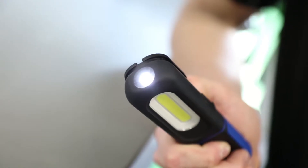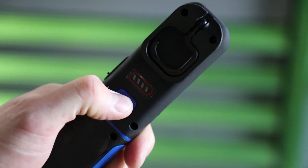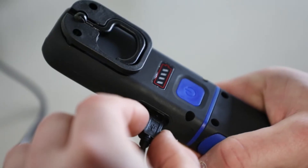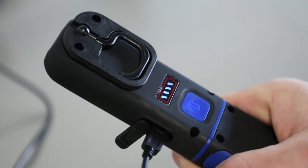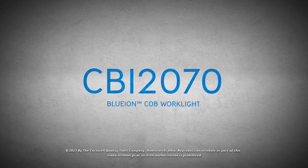It has two lighting options and the swivel leg has a strong magnetic base that mounts to metal surfaces. The indicator on the back easily lets you know how much battery you have left with a micro USB to recharge. If you want a reliable COB work light, then order this one from your local Cromwell dealer today.